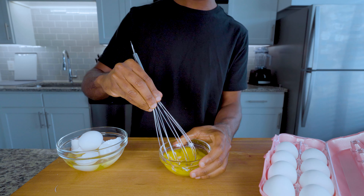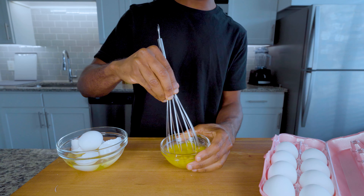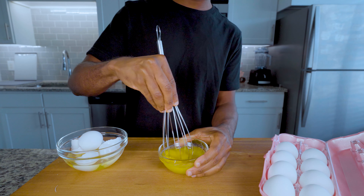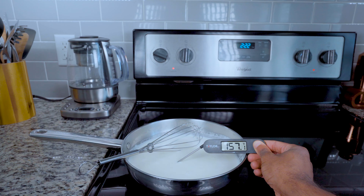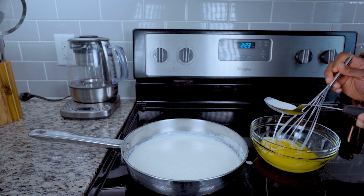The egg yolks along with xanthan gum will be our stabilizers, which ensure our ice cream freezes smoothly. Jenny uses xanthan gum in her recipe as well, which is the reason the texture is spot on. Bring your milk mixture to a warm 165 degrees Fahrenheit and no hotter.